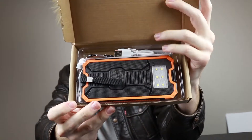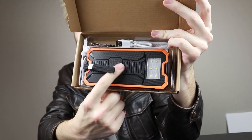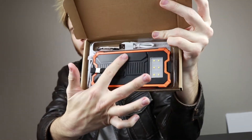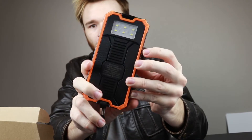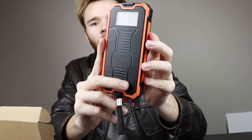Going into the actual box itself — what's inside — you have the actual battery pack right here, which I'll show you in a second, and you also have some cables, which I'll unbox more in depth in a moment. So going straight into the actual battery right here.